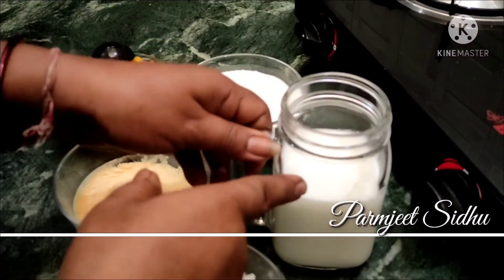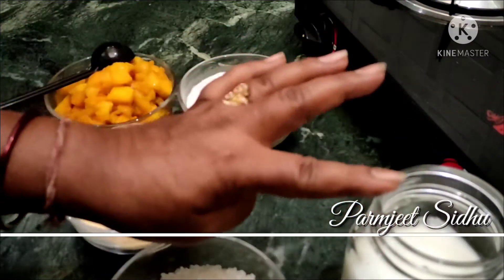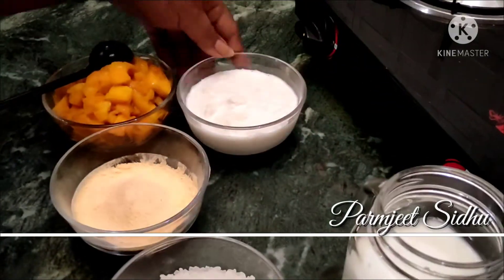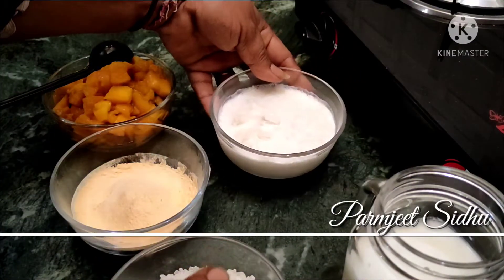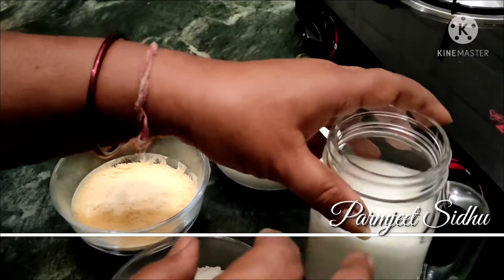I have 1.5 glasses of milk. We also need fresh cream.